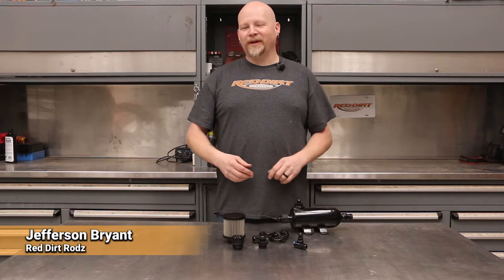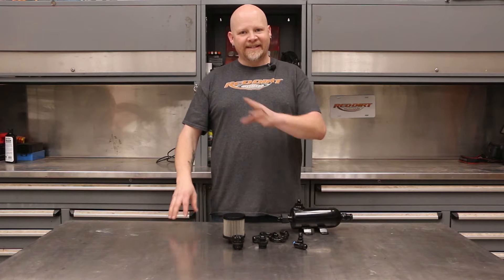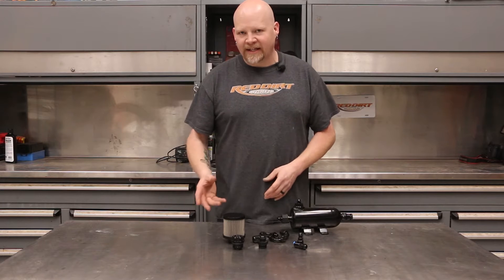Hey everybody, thanks for tuning in to Red Dirt Rods. Today I want to talk to you about catch cans. These are really important for LS and LT engines as well as any other direct injected engine.